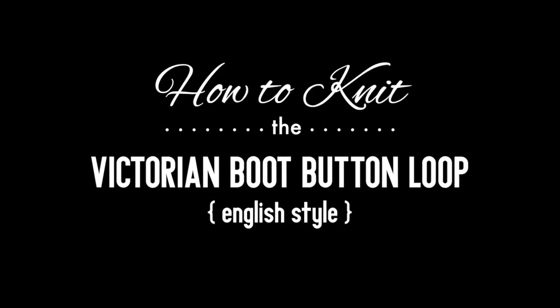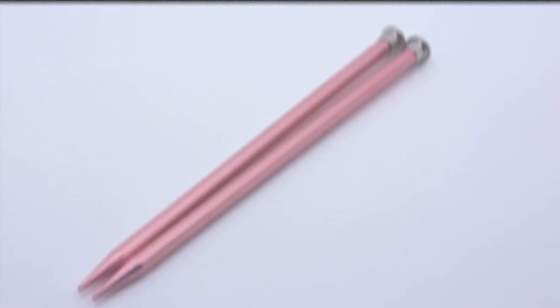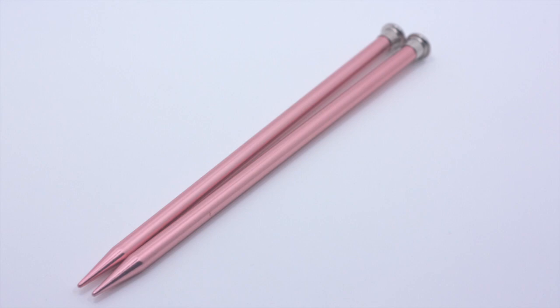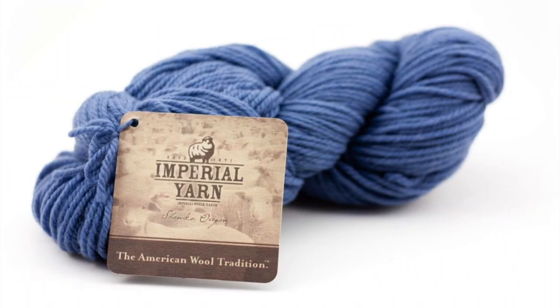How to knit the Victorian Boot Button Loops, English style. For this tutorial you will need a pair of knitting needles and a ball of yarn. Special thanks to our sponsor Imperial Yarn for providing today's yarn. Today we are using their Erin line in the color Denim Dusk.